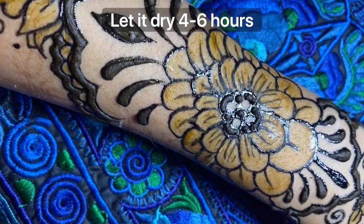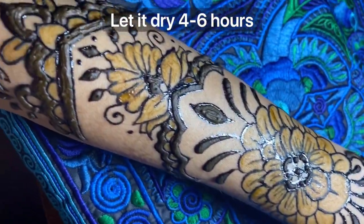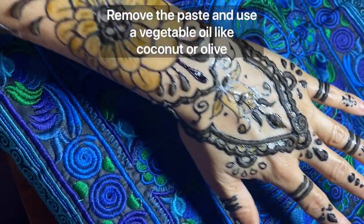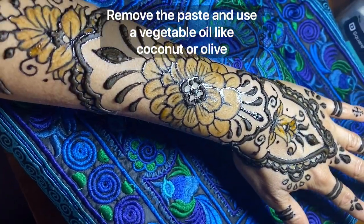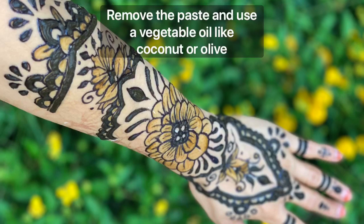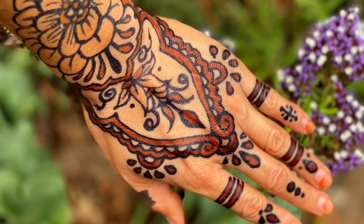Once you finish filling with henna all the spaces that you like, let it dry for about 4 to 6 hours so you can get the best color out of it. After you let it dry, you have to remove the paste. The next day you will have a great dual tone that almost looks like a real tattoo.